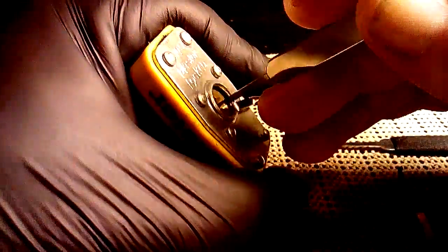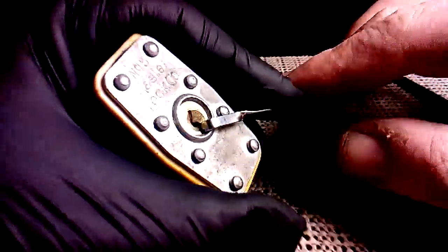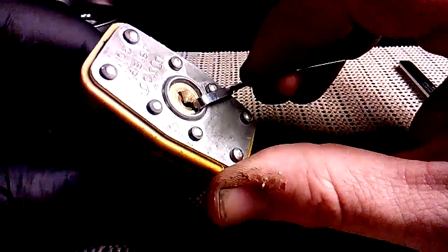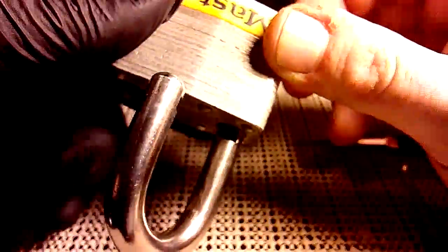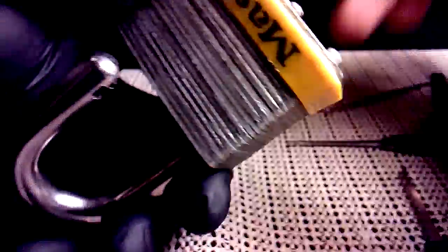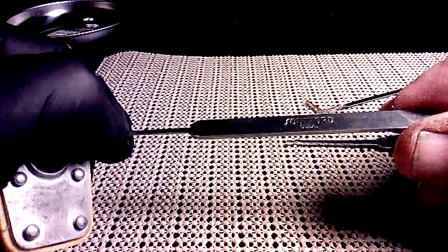Sometimes it works real quick and sometimes it doesn't — there it goes. I got my set. This is a spring-loaded core, so I pull back there with the pin and it is open. Real simple to do, short video. You need to get one of these from Southord USA.